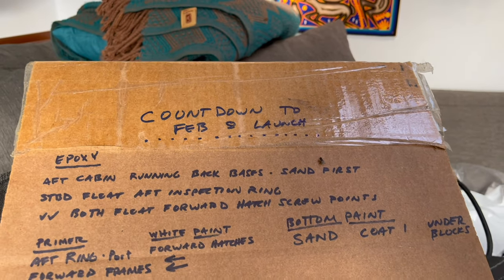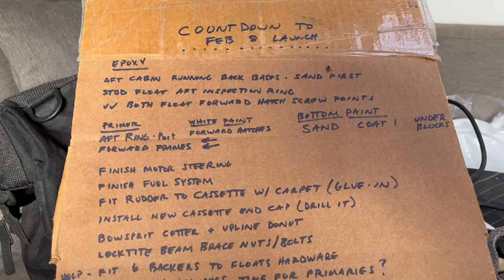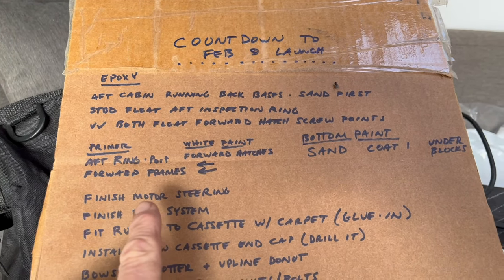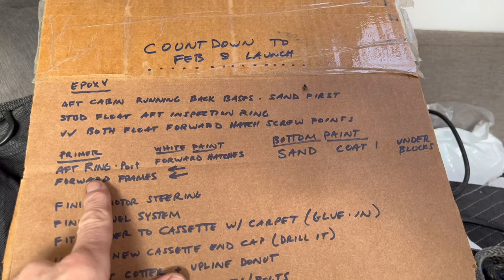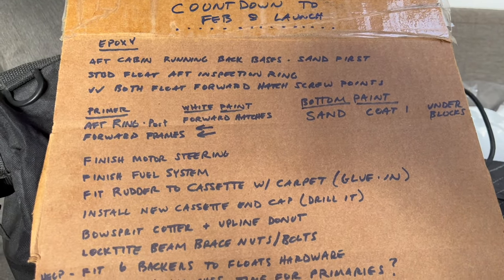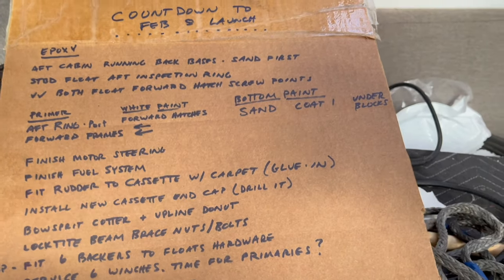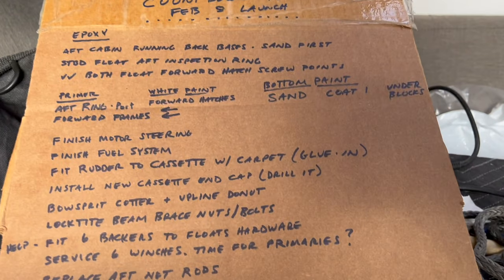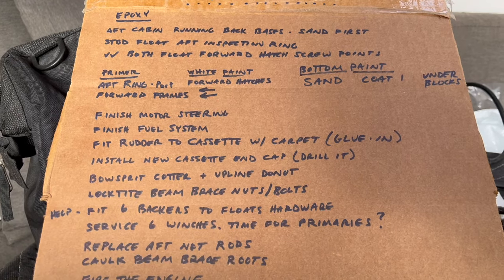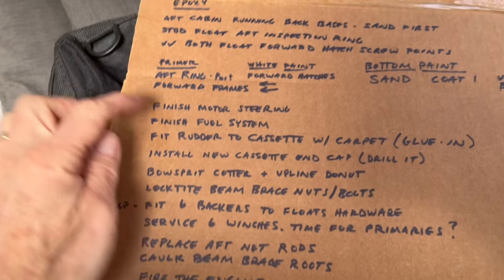It's the one-week thrash. We're going to launch the night of February 8th — next Thursday. It's currently Thursday afternoon, so I've got the week. There's a bit of epoxy work to do, final paint, and a white paint trim ring around the port aft inspection hatch and the two larger inspection openings on the float bows, which have been rebuilt with better waterproofing on the lips.